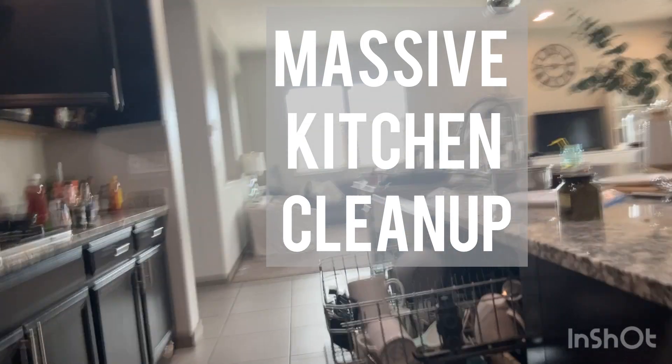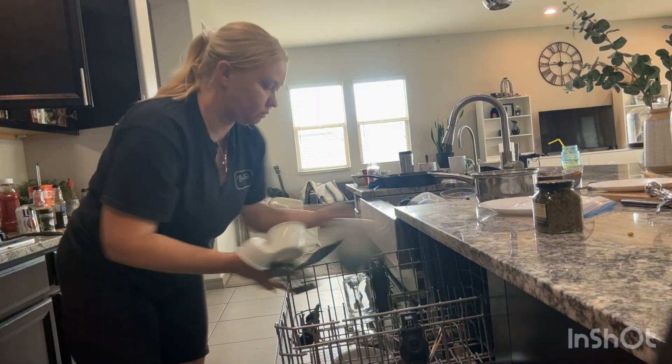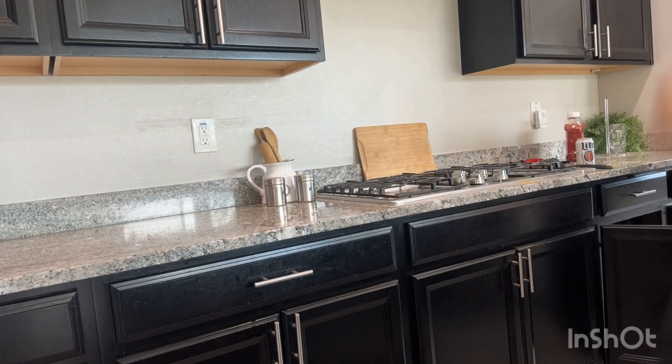Good morning, I'm cleaning up my kitchen. It's a big mess after the weekend. Starting by unloading my dishwasher, then I'm just clearing off all my counters. I'm kind of doing a deep clean today. It's pretty messy.